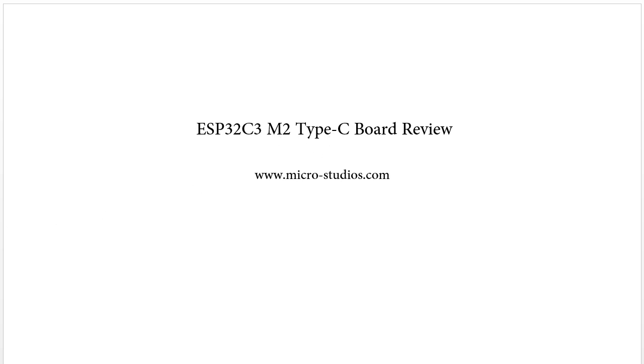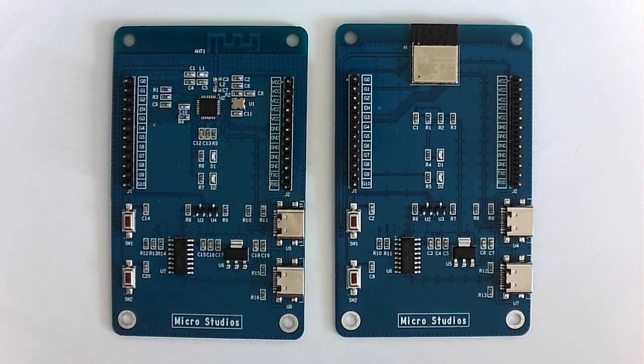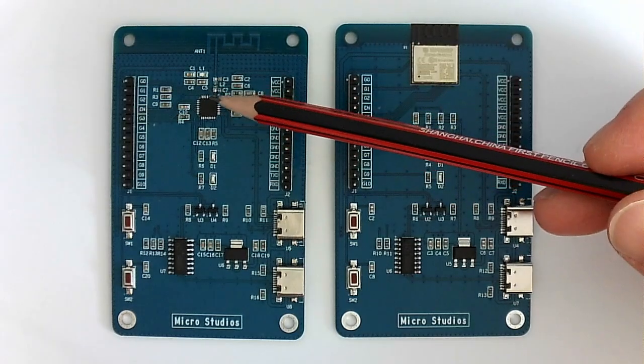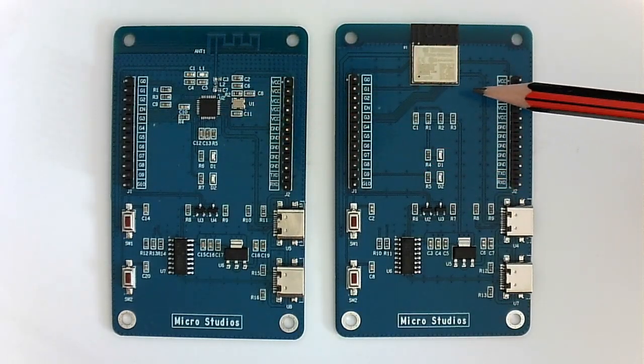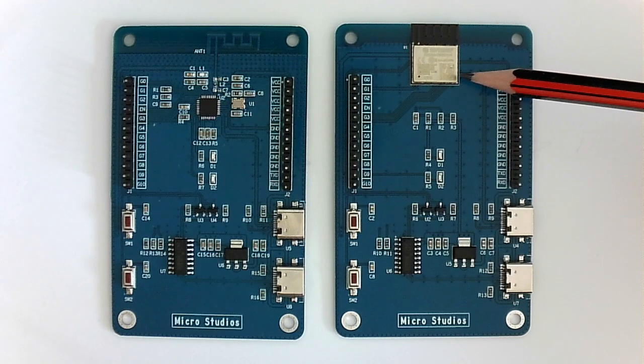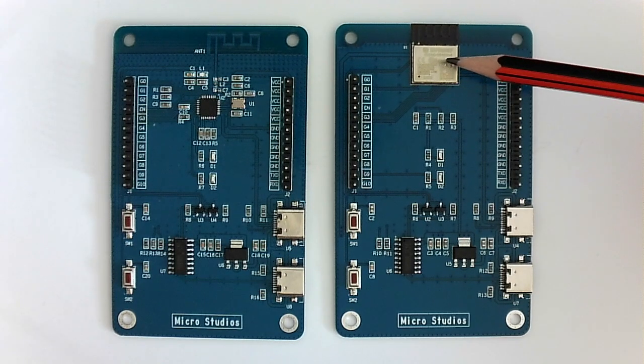Let's take a look at our M2 ball. This is our two ESP32C3 ball — this is M2 and this is M1. M2 uses one ESP32C3 module to design the ball. This module is from the ESP32 company. It is designed by four layers and uses a component package of 0402, so it's very small.